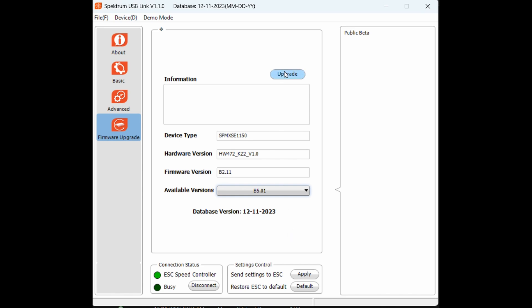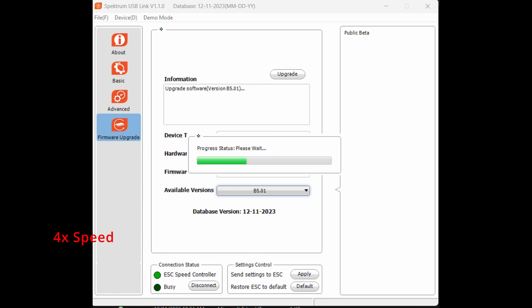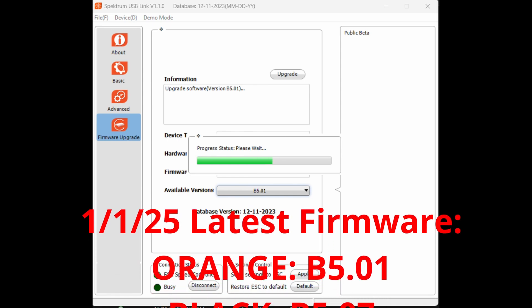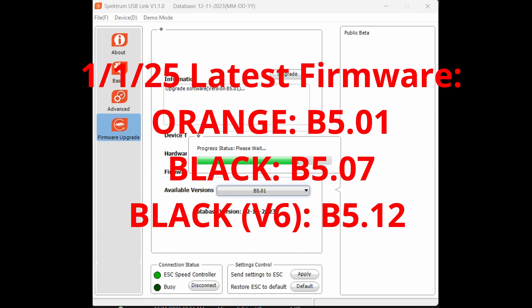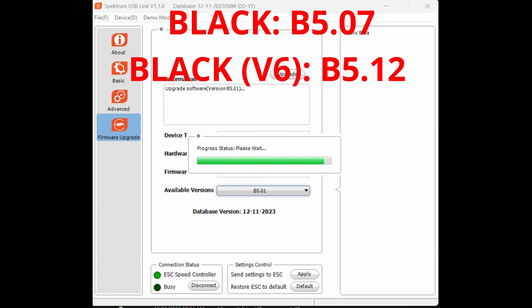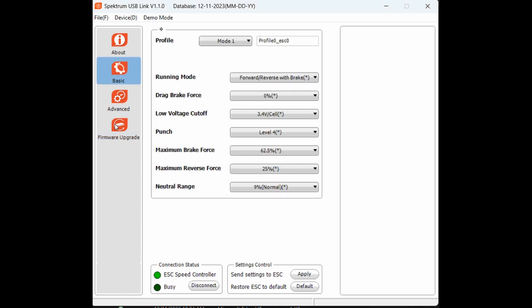I'll go ahead and upgrade it — it's good that it will be upgraded. But this proves that the Stealth firmware at B5.01 is the latest you can get for the non-V6 version. So for those of you with the orange version, you'll be running B5.01 versus B5.07 for the black, and for the V6 you'll be running B5.12. Upgrade successful, but it won't go any further beyond B5.01.